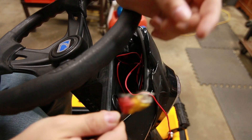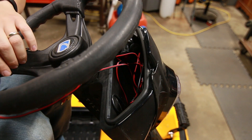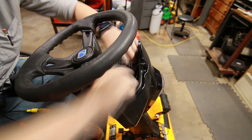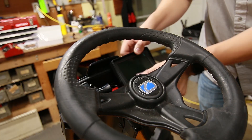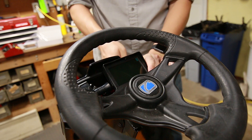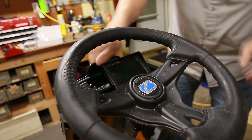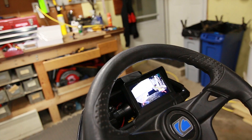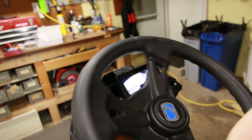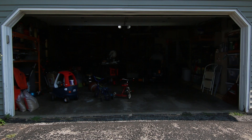We're gonna leave the camera connectors for the last bit to get tucked in there. That's pretty solid — there we go. Oh yeah, you can see that good. And now we're ready for a test, but I'll have to wait till tomorrow because it's 11:30 at night.